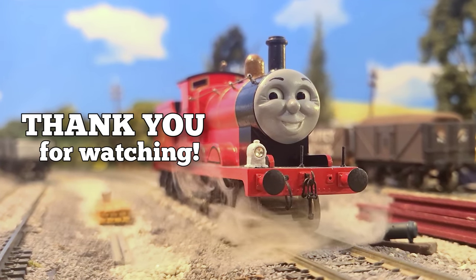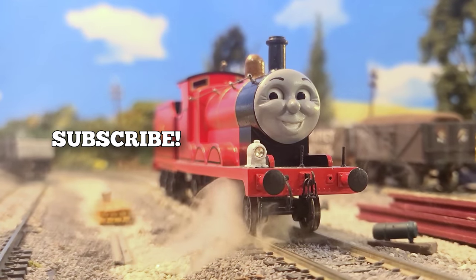Hey, thank you for watching. If you like what you saw, subscribe — it would mean a bunch. Thanks again.